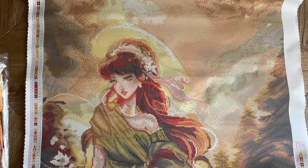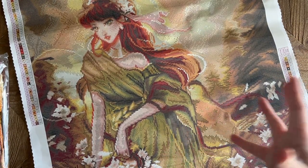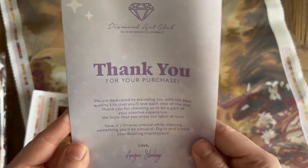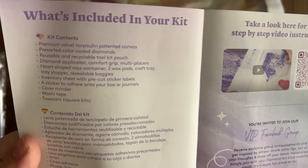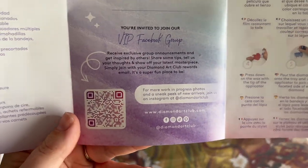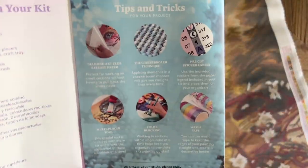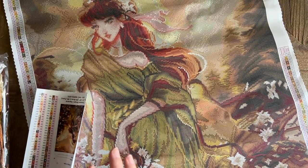Since I can't quite fit this canvas all in frame, I'm going to pop up a picture on the screen so you can see the whole canvas in all its beauty. There's a pamphlet with some helpful info — a thank you note from the founder, info about what's included in your kit, a beginner video link, a link to the VIP Facebook group which is a fantastic resource, some step-by-step instructions, tips and tricks, another discount code, and QR codes that take you to the app for push notifications, shopping, and a discount on your first in-app purchase.